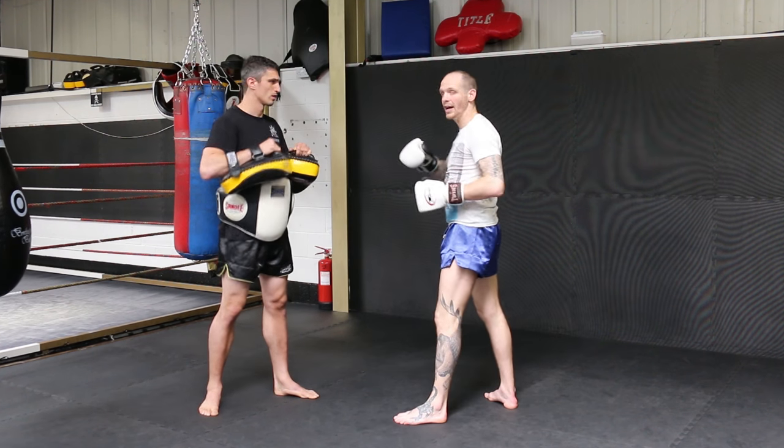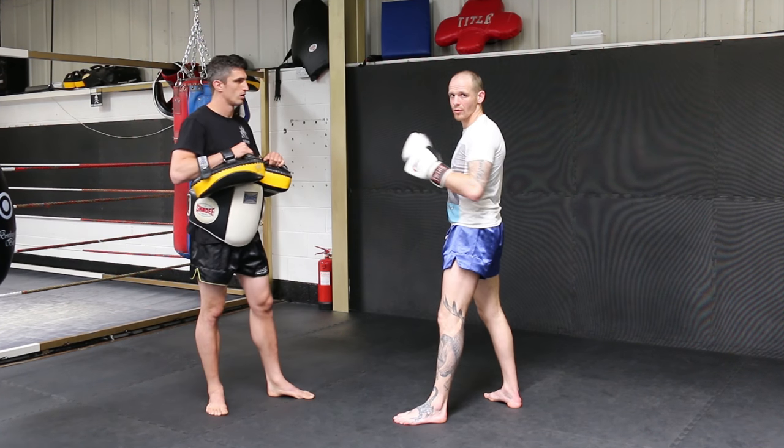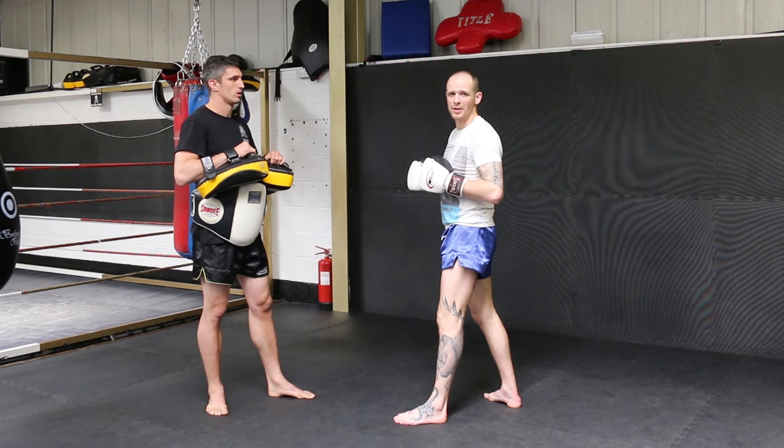So you've got the left kick and the body shot either off a jab, a right hand, or a one-two. Just play with it the best way that you see fit.